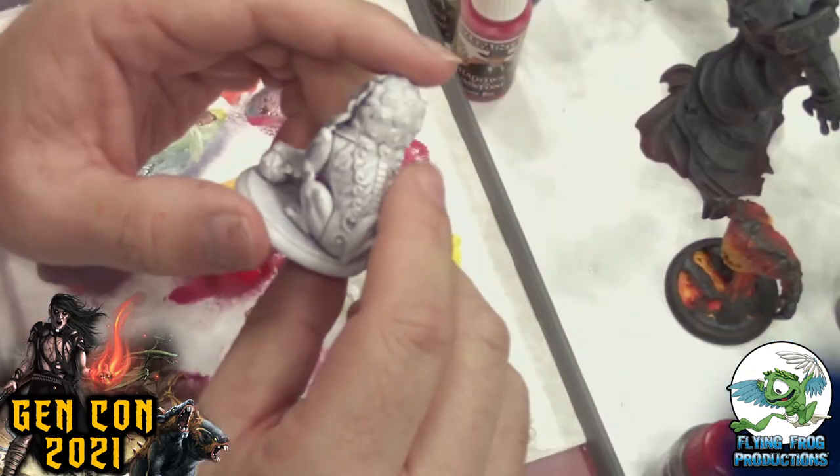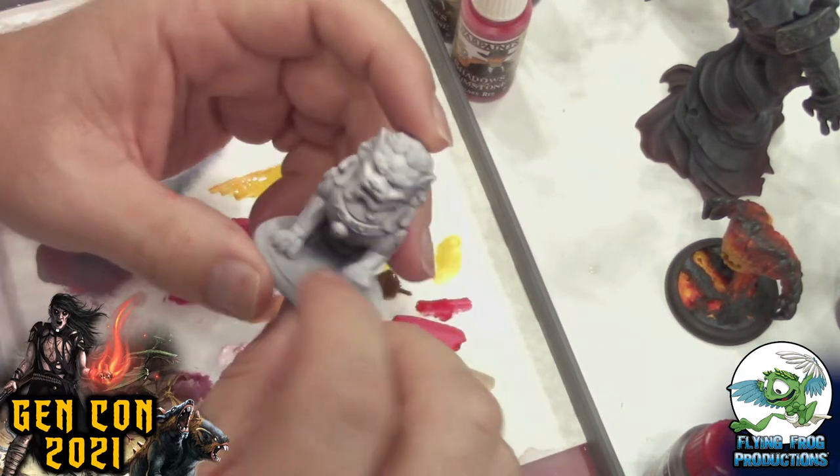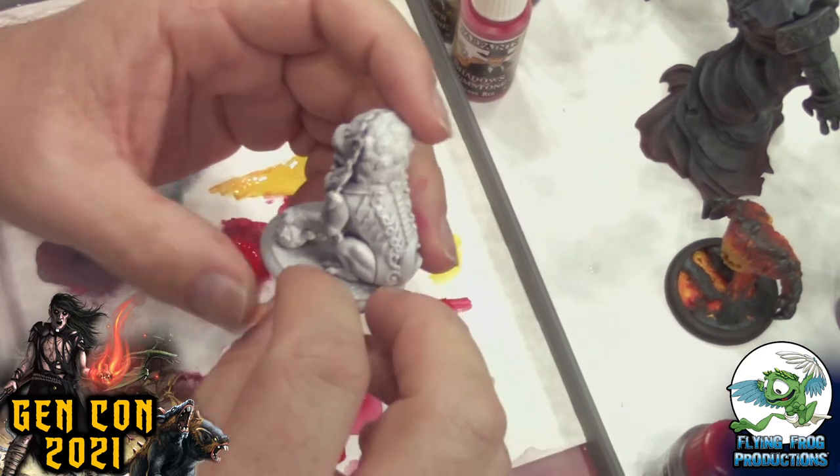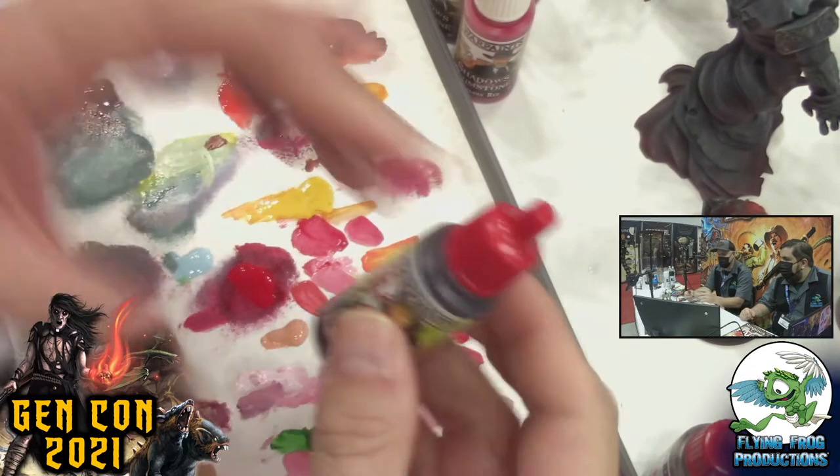You can use washes straight out of the bottle, or manipulate them to be tinted a different color — there's a lot of fun things you can do. We're going to grab this little model from the paint-and-take. By the way, if you're out here, come on by and paint one up — a different model every day, like the Forbidden Fortress temple dogs.